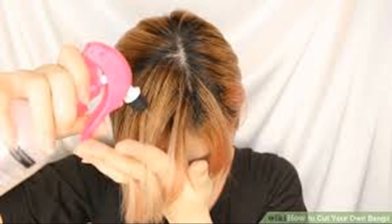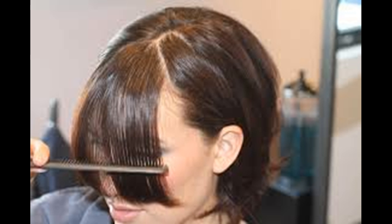For straight bangs, you'll need to create a triangle part in your roots. Because your bangs will be straight across, you won't need to part your hair to one side. Take a comb and place the tip an inch or two above your hairline in the center of your head, then draw a downward diagonal line from the center of your head to the end of your eyebrow and repeat on the other side. Pull your bangs section towards the middle to separate it from the rest of your hair — you should have a triangle-like shape with the point a few inches above your hairline.